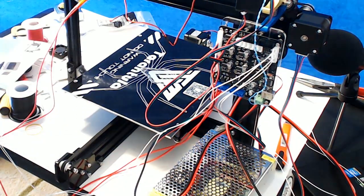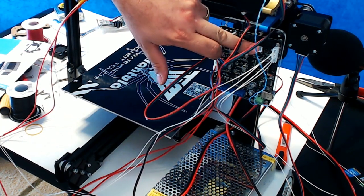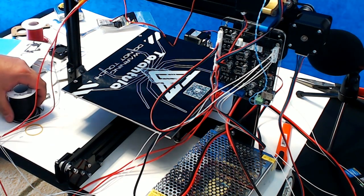Now the only things left to do are our end stops and our LCD panel screen, so we will handle those in just a minute.